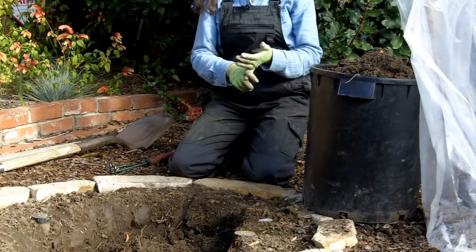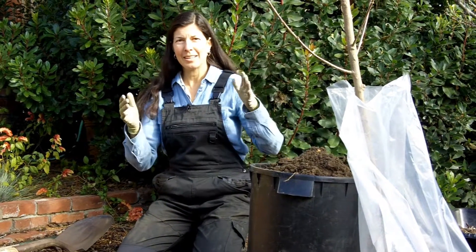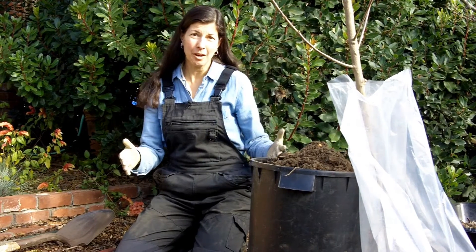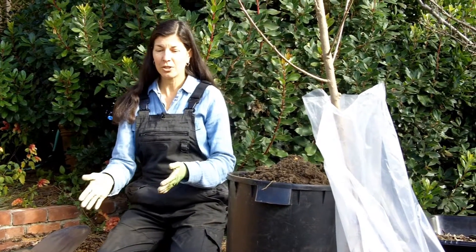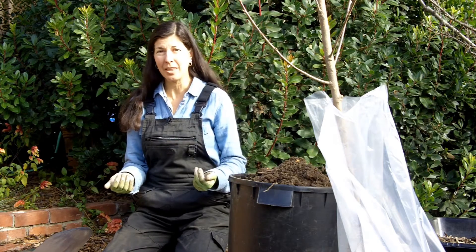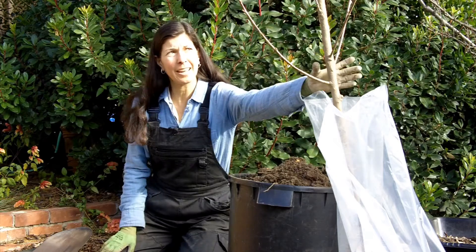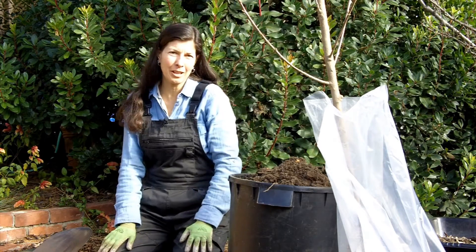What's a chill hour? A chill hour is temperatures below 45 degrees, and fruit trees in particular need a certain number of chill hours in order to produce fruit. What we had here was a nectarine tree that required 500 chill hours, and we're in Southern California and we just don't get that anymore. So we took it out and I've gotten a Snow Queen nectarine that only has 300 chill hours.